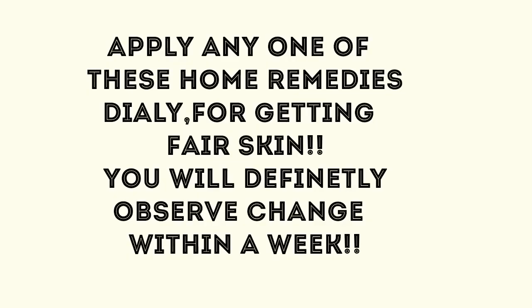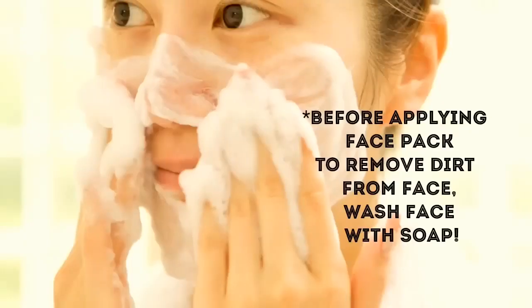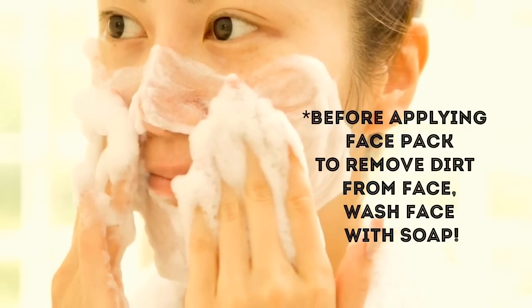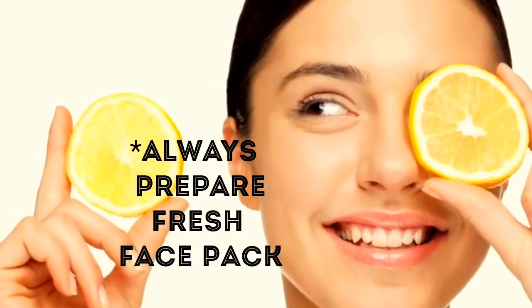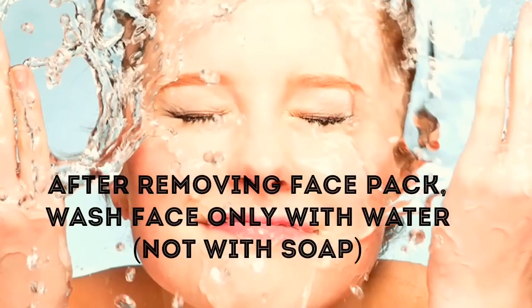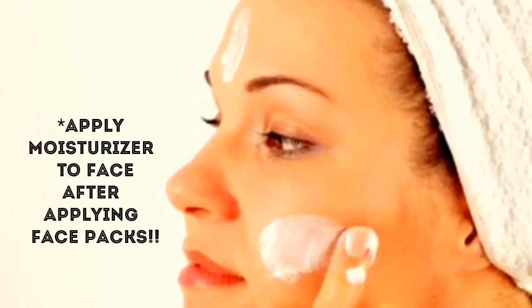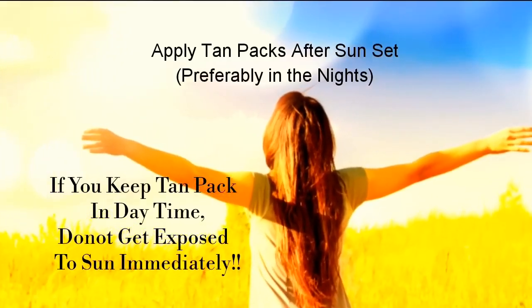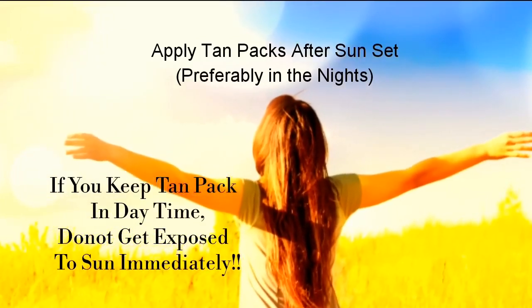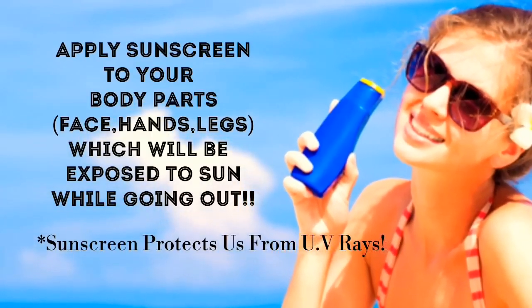Apply any one of these home remedies daily for getting fair skin. You will definitely observe change within a week. To get best results, we must follow a few tips. Before applying any face pack, wash your face with soap to remove dirt. Always prepare a fresh batch of face pack to get desired results. After removing the face pack, wash your face with cold water, pat it dry and apply a little moisturizer to prevent dry skin. After applying tan packs, one should not get exposed to sun immediately, so preferably apply tan packs in the evenings. Apply sunscreen to your body before going outdoors — sunscreen protects us from UV rays.